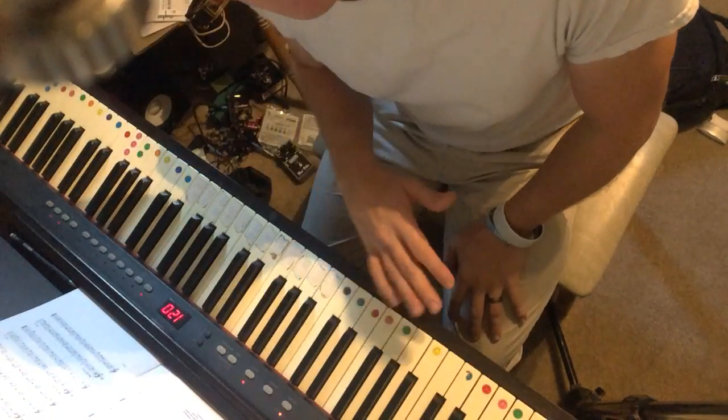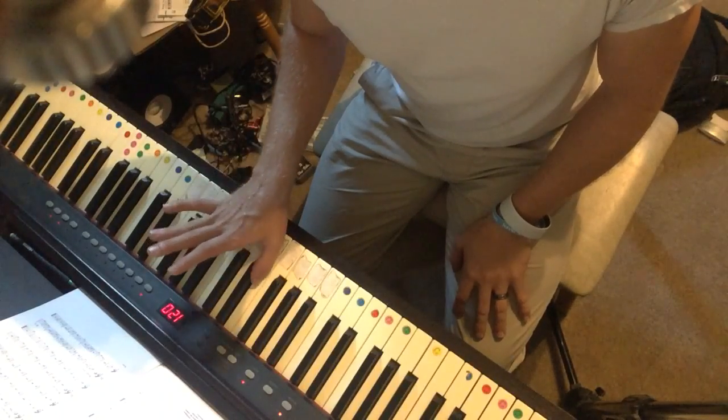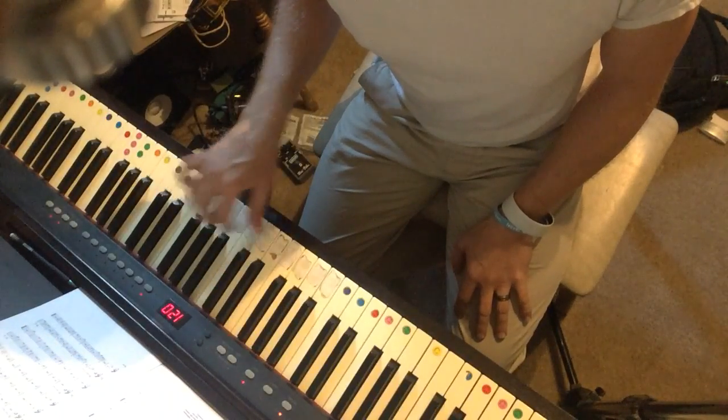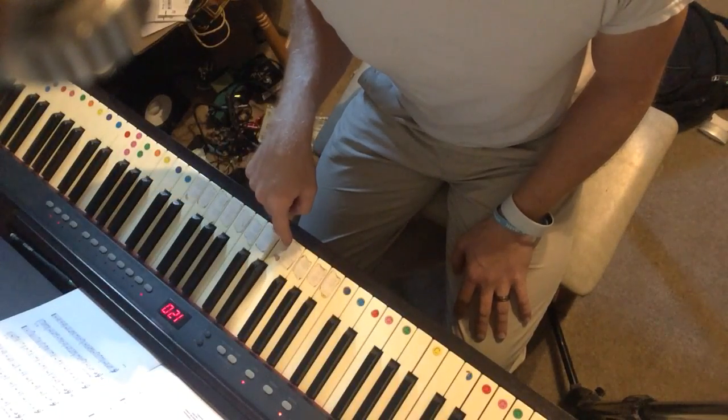Things to keep in mind: always start with your hands in the right position — C position, so your thumb is right here on C. If you're having a hard time finding C, there are groups of two flats and three flats. Find the group of two; C is the note right to the left of it.